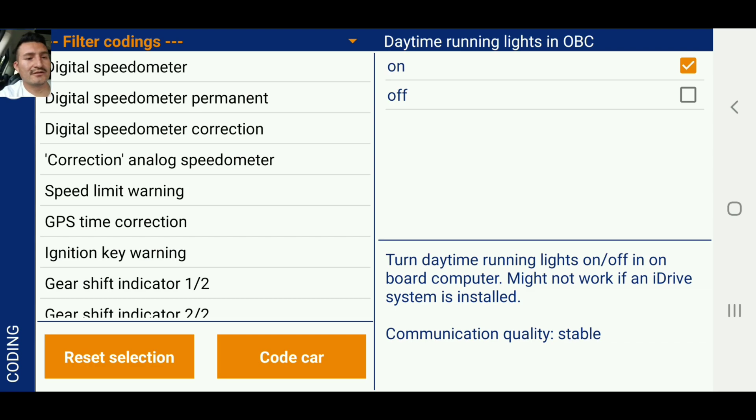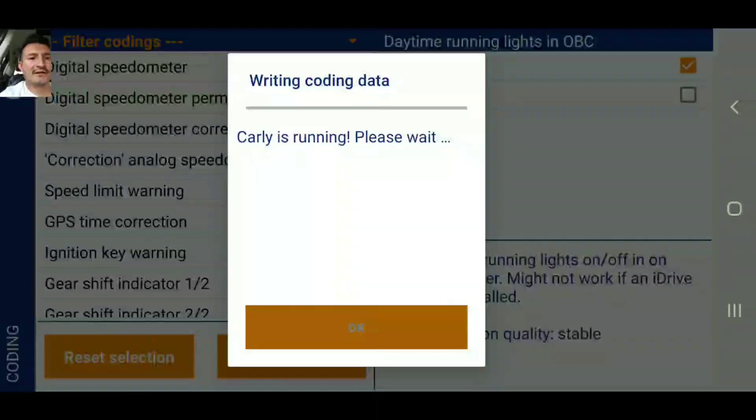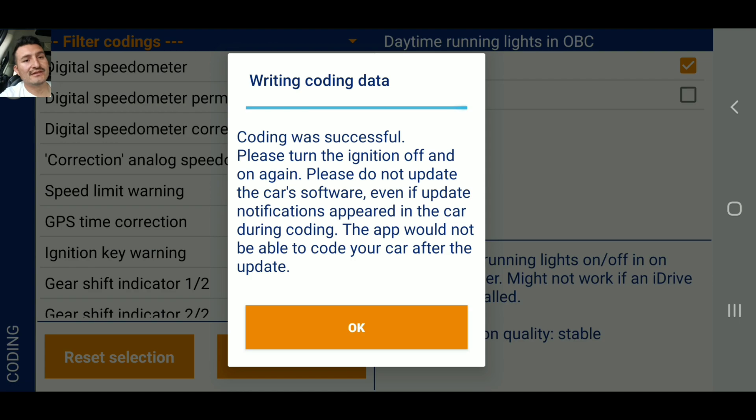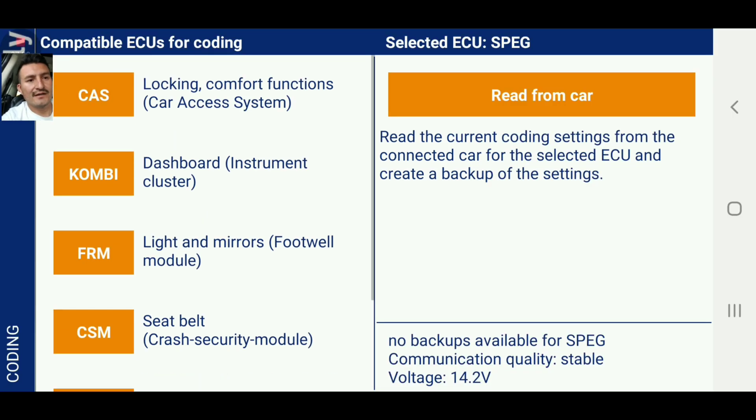That's pretty much all I want to code on the instrument cluster. We're going to go ahead and code the car — that's super easy, guys, super easy. I'm going to go ahead and turn the car off.